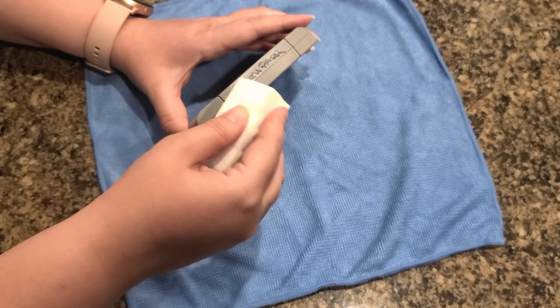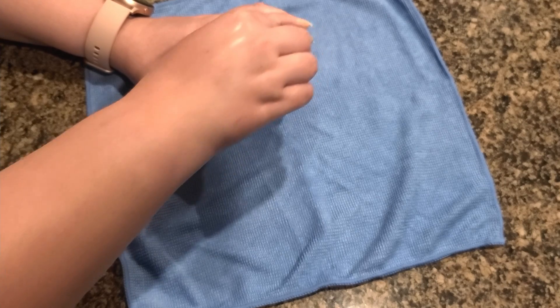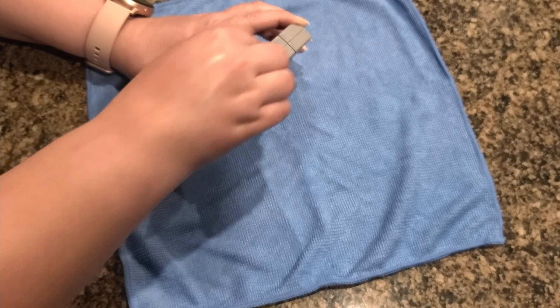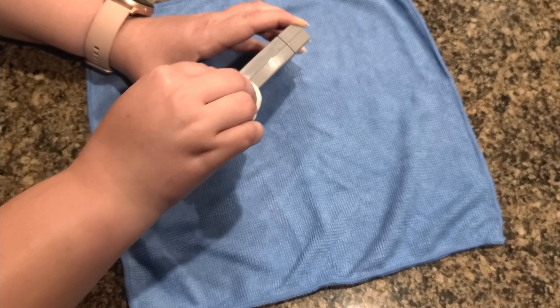Use your dampened magic eraser and lightly go over the Sharpie. It's gonna take a few swipes — it'll start melting right away, but don't be too crazy. This is light sandpaper and it will take off the texture of the cart if you're not careful.